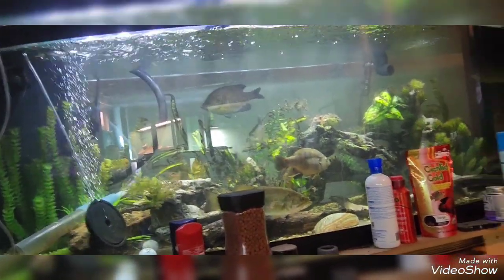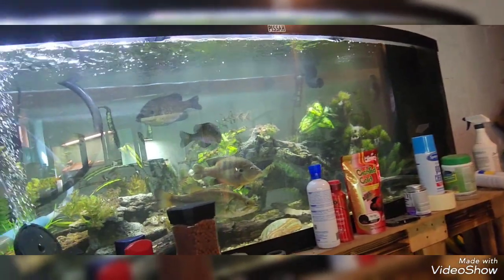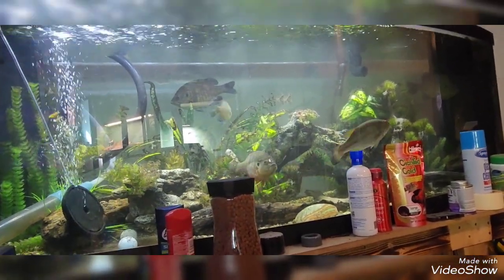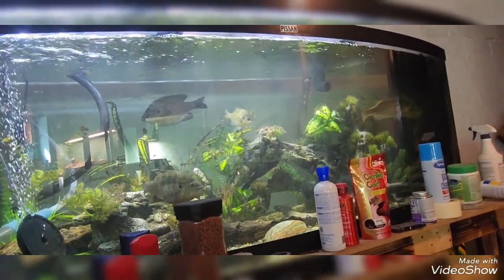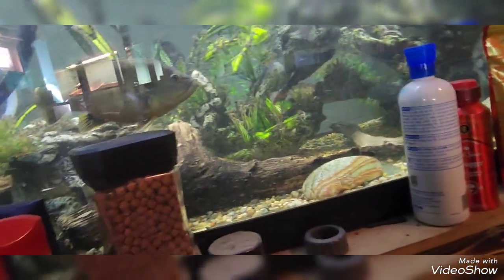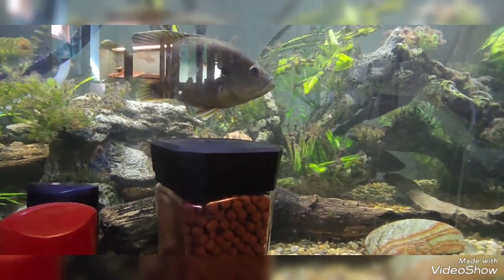This 180-gallon is going to go to the oscars, the chocolate cichlid, the ghost knife fish, the pictus, and the raphael catfish — there's just a lot of fish in that tank. I'm also getting another 55-gallon, and every single convict cichlid I find in here, plus the two in the Oscar tank, are going to be transferred into that 55-gallon.